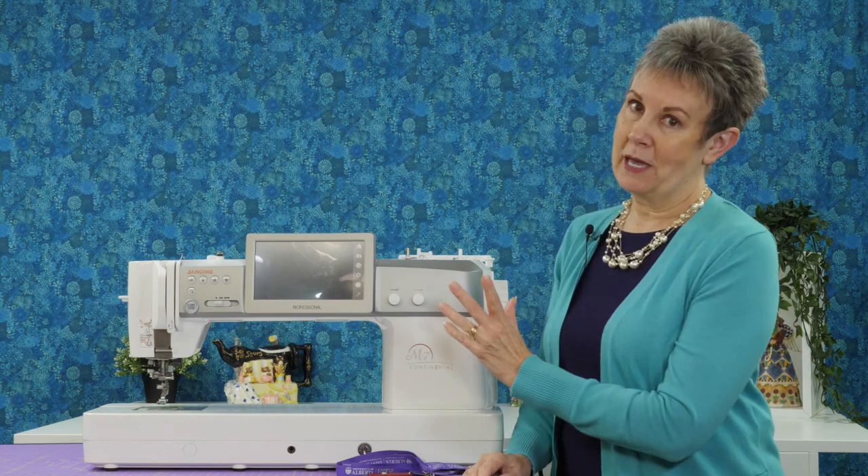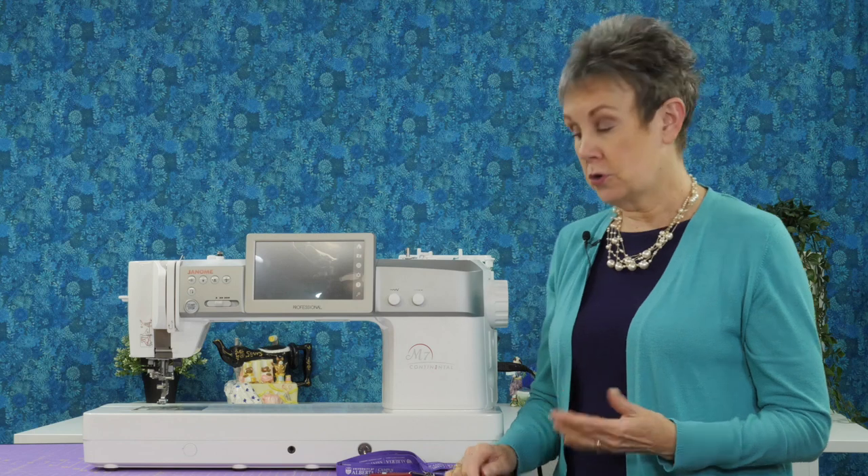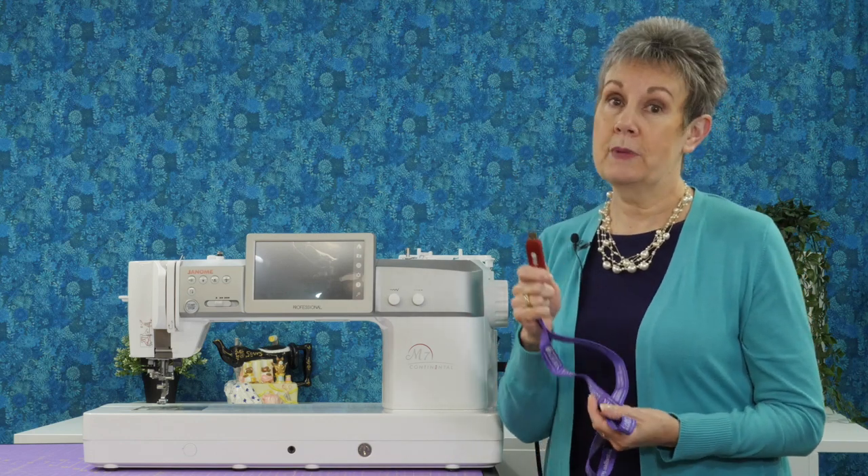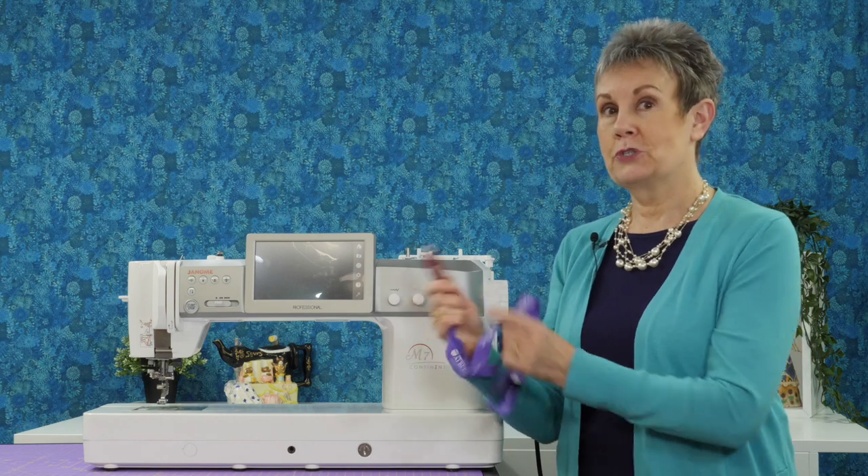There are a few things you're going to need to do that. Obviously your Janome M7, you'll also need your computer, and you'll need a USB stick because this is what we're going to use to transfer the information from the computer to the sewing machine.